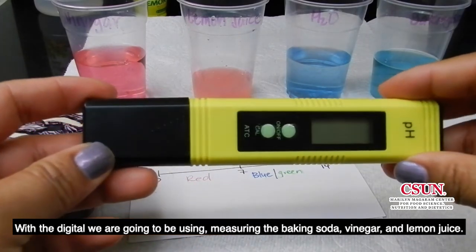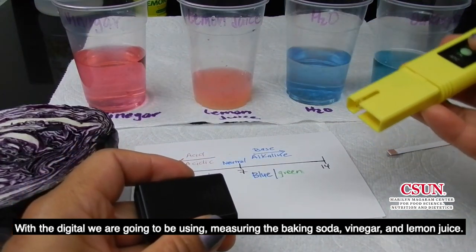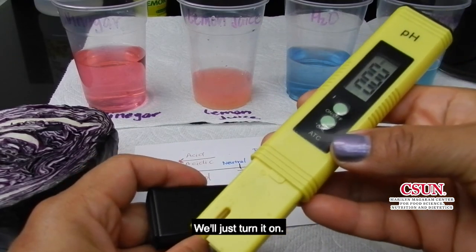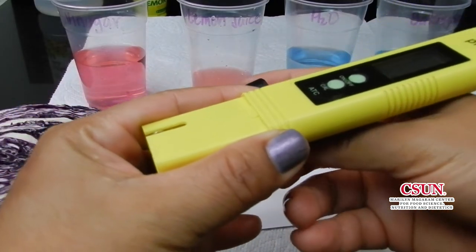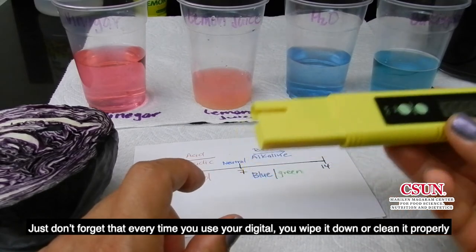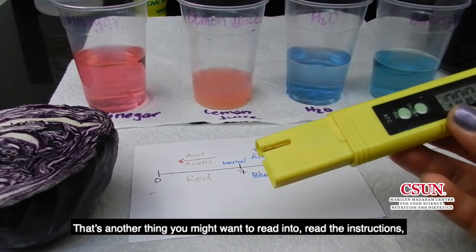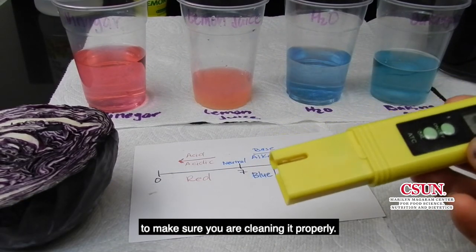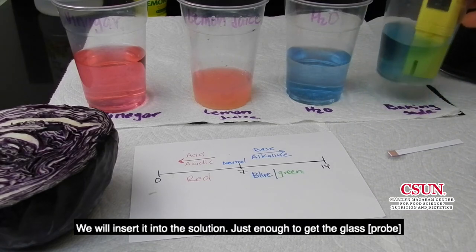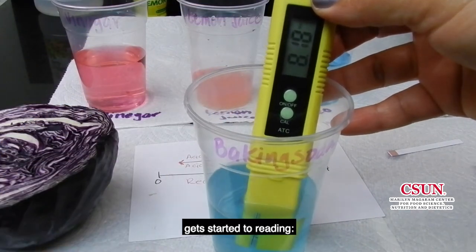With the digital, we're going to be measuring the baking soda, vinegar, and lemon juice. We'll just turn it on. Just don't forget, every time you use your digital, you wipe it down or clean it properly. That's another thing you might want to read the instructions for to make sure you are cleaning it properly. We will insert it into the solution just enough to get a reading.